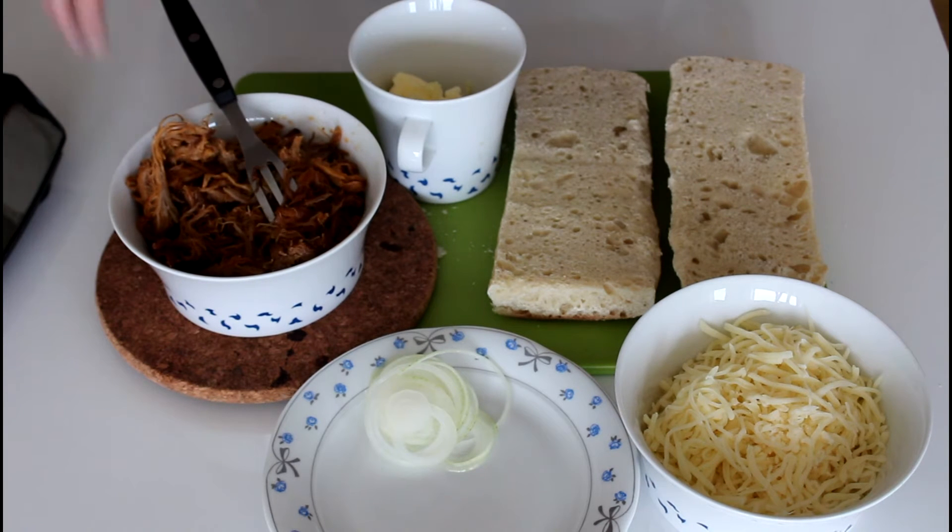I have already shown you before on here how to make a delicious pulled pork. This here is a portion that I placed in the freezer back then. It is just so easy to make a big portion of pulled pork and just freeze it down and take it up whenever you need it. So that is what I have done today. And the link for my pulled pork video is down below in my description.